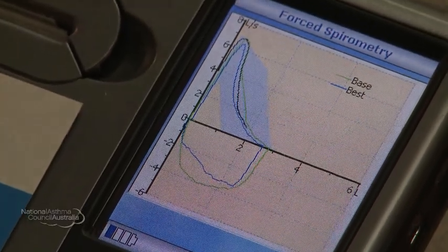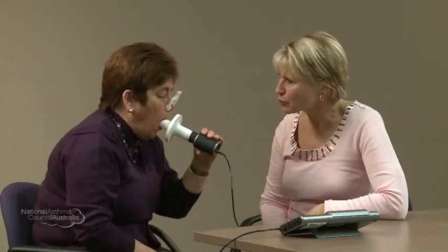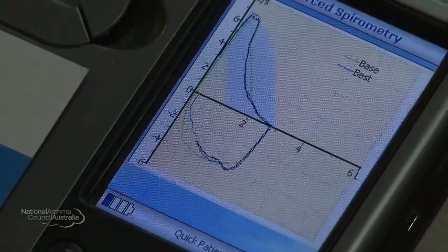So we just need to do one more. When you're ready. Big breath in and blow! Push, push, push, push — keep going, keep going, keep going. Big breath in. Well done. We've got two blows that are reproducible, so that's excellent. We can stop now.